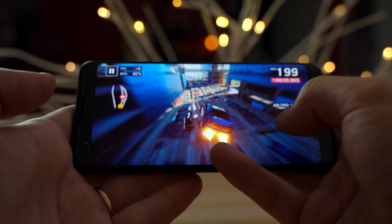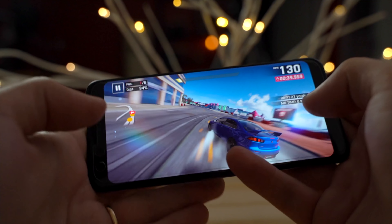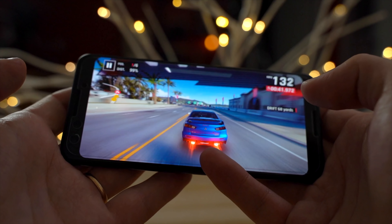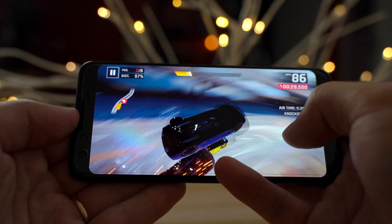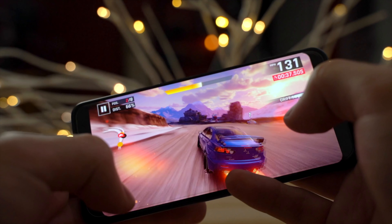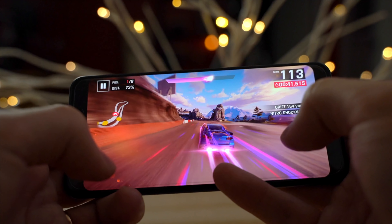With the Pixel 3, instantly I'm no longer getting that stuttery, laggy feeling I got with the Pixel 3a. The graphics also look great — so much better. I recommend going back and looking at the footage of the Pixel 3a XL I took earlier and just comparing the differences.